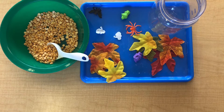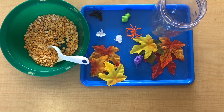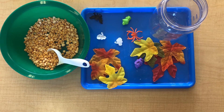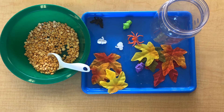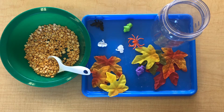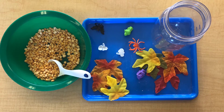Now there are quite a few ways that you can set this activity up to best help promote your toddler's fine motor skills at the stage of development they're in. Here I have my yellow peas in a small bowl and I've provided a small scooping utensil. I might do this setup with a toddler who has a little better fine motor control, as they're using a little spoon and scooping the peas from one container to another.